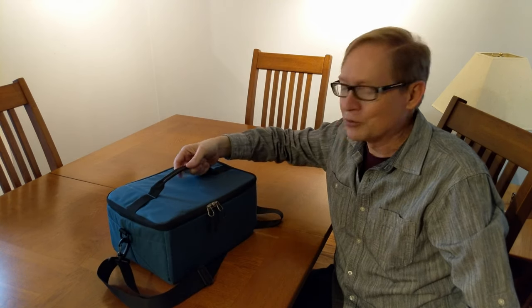I'll add a link in the video so you can check these out. I found them really useful and it's very inexpensive — I think it was $29. They come in a couple of different colors, so definitely check them out.